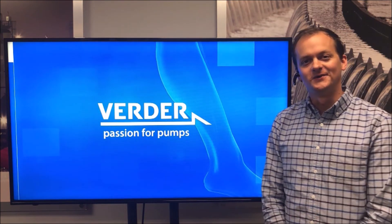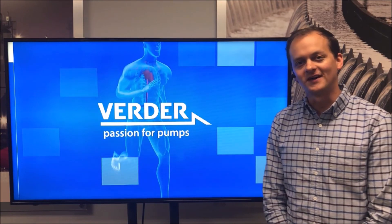Thank you for watching this video. Be sure to look out for more content from Verder.